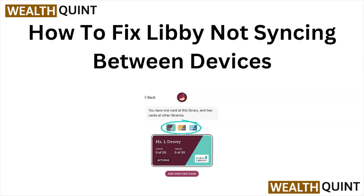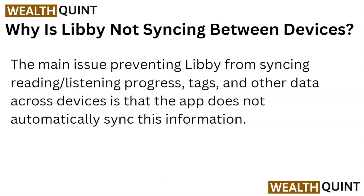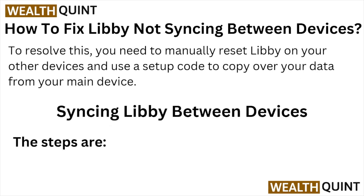Welcome back to the YouTube channel. In this video, we'll see how to fix Libby not syncing between devices. The main issue preventing Libby from syncing reading, listening progress, tabs, tags, and other data across devices is that the app does not automatically sync this information. To resolve this, you need to manually reset Libby on your other devices and use a setup code to copy over your data from the main device.